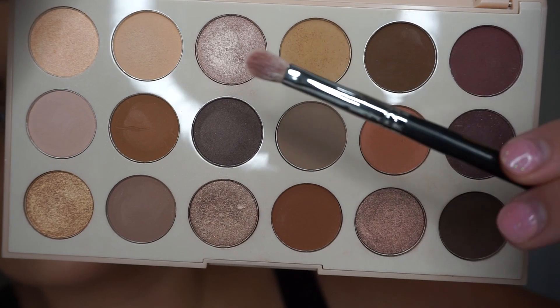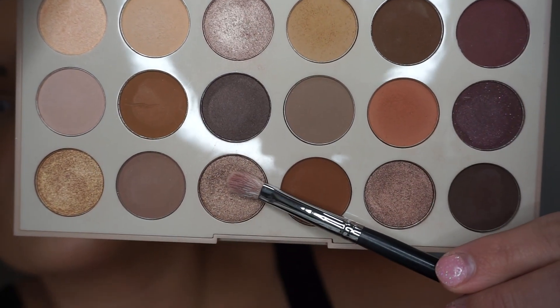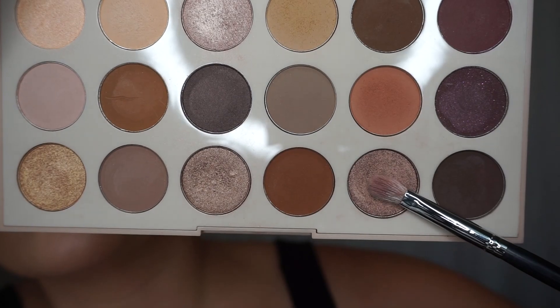I'm now going to mix the shades So Obvi, Expose, Open Up, and Exhibitionist — I cannot say that word! Anyways, I'll just show you, and I'm going to be using a Morphe M456 brush.